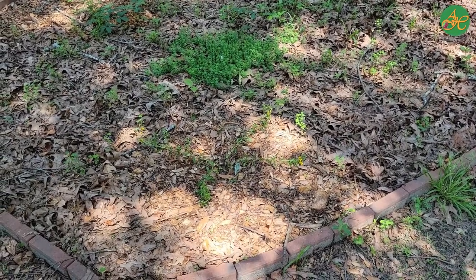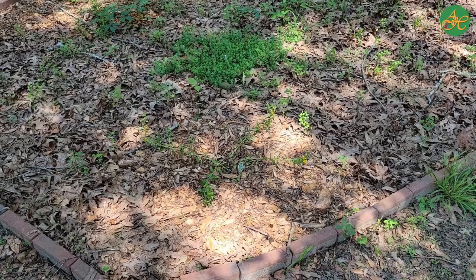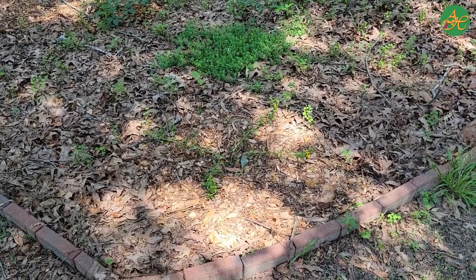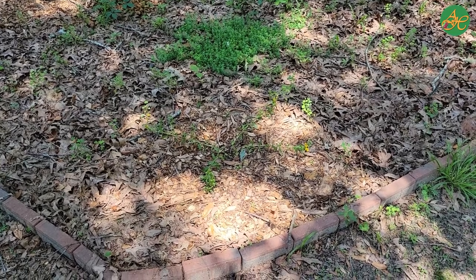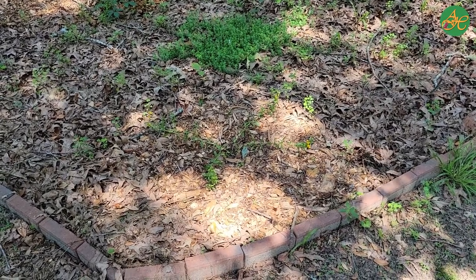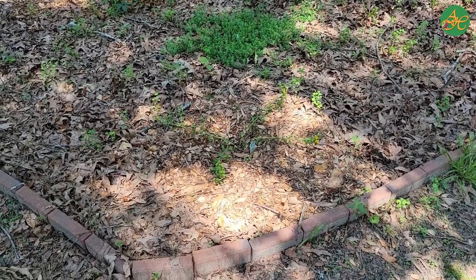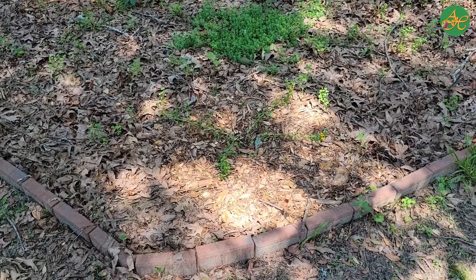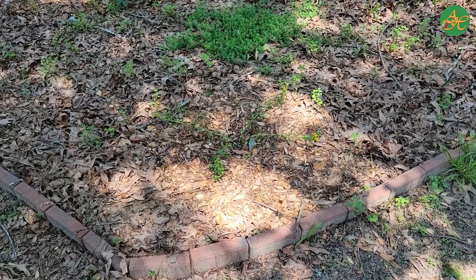When standing here we can see a closer view of where Mexican tarragon lives. Today it's Memorial Day weekend, Sunday. It's a hot day and this area happens to be shaded at this point during the day. Listen for a moment. What do you hear? What do you see?